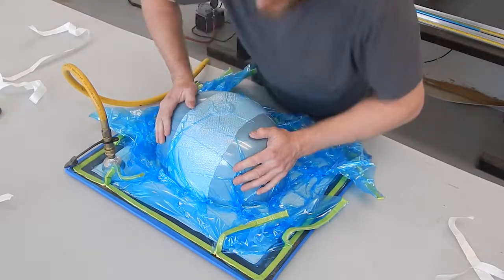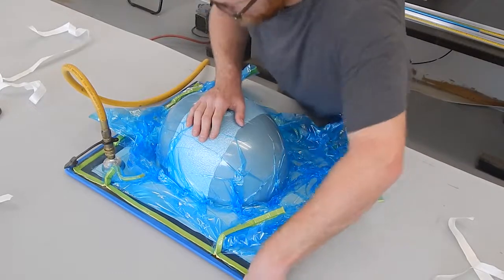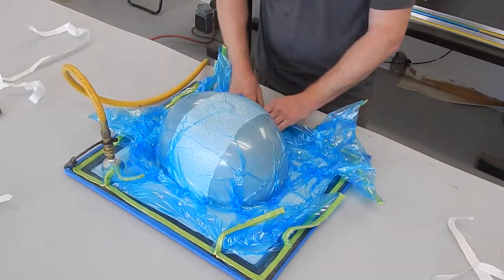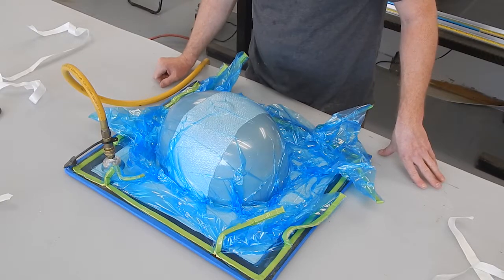Now it doesn't really look like I had too big a bag after all. If there's one takeaway from this, it's always make the bag a little bigger than you think it should be.